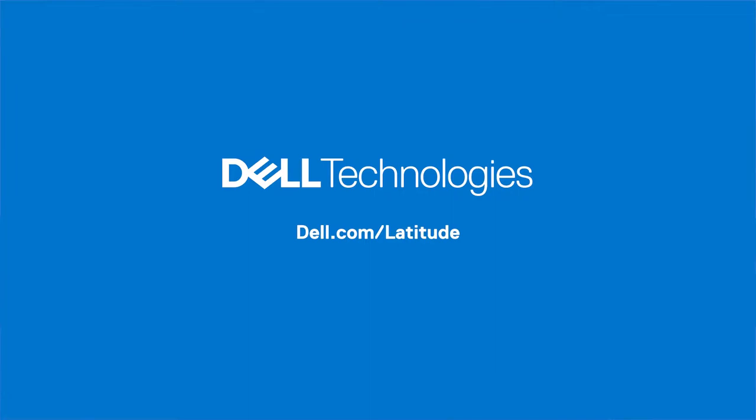Whether you're looking for an ultra-premium sensory experience or need to scale your tech to meet a growing workforce, the Dell Latitude family of products can help you achieve your goals. In addition to all their great features, the Latitude family offers Dell Optimizer, a built-in AI-based software that learns and responds to the way you work. For innovation, security, and scalability, you can count on Dell Latitude. For more information, contact your Dell sales representative or visit dell.com/latitude.